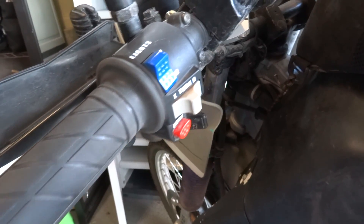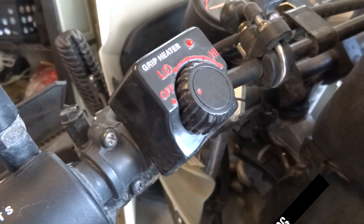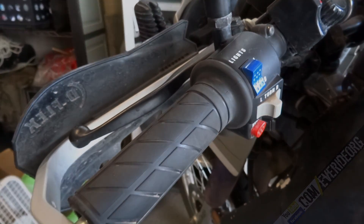If you need grips that keep your hands warm, Mr. Duff Actor recommends the Trackside Premium Heated Grips. They're reliable, hot, and relatively inexpensive. I've got them on my KLR and love them during cold months.